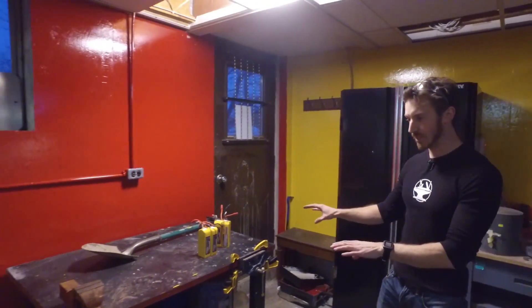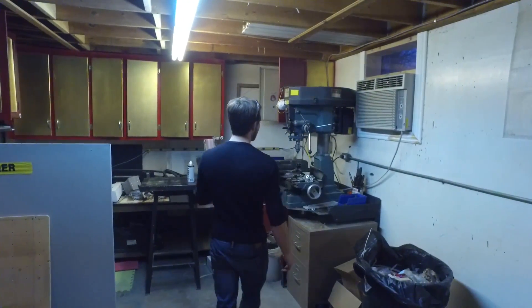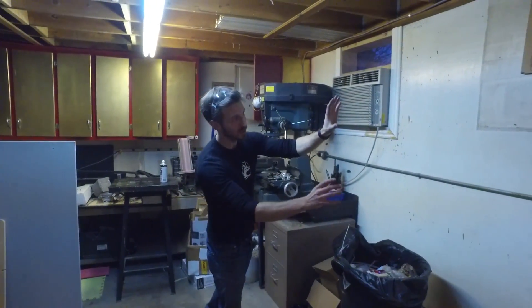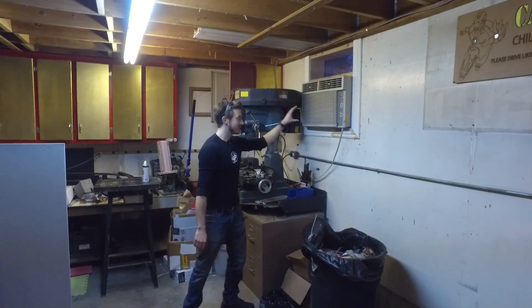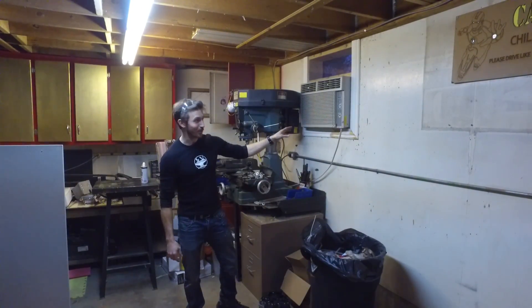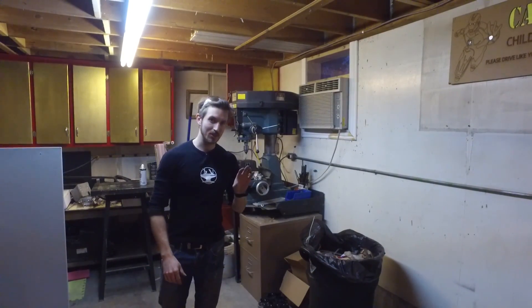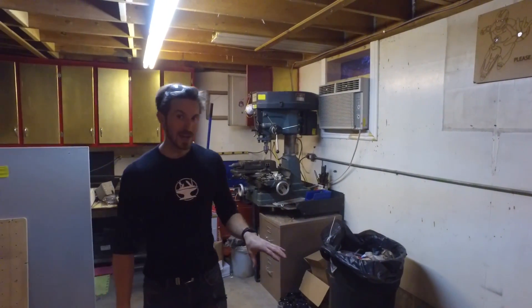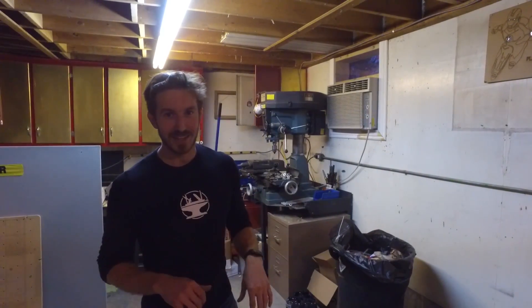We have another workbench which we just put together. What we're planning on doing is moving the mill over to this edge, then building a big workbench here, taking the air conditioner out because it doesn't work anymore, putting a fan in, and then we'll actually have a fume hood — which means we'll be able to do welding, grinding, spray painting, powder coating, you name it, without risking our lungs and getting lung cancer.